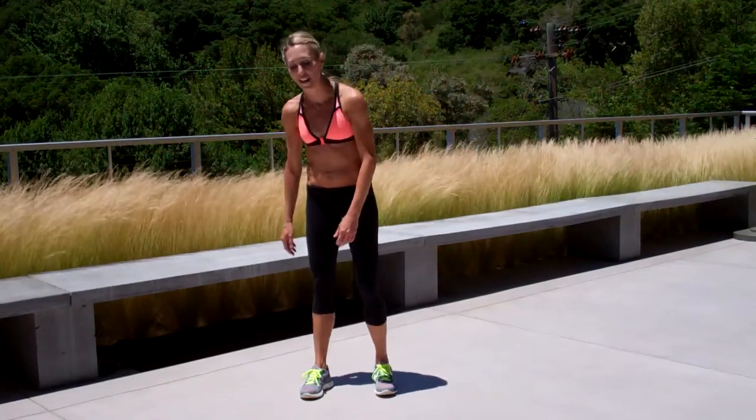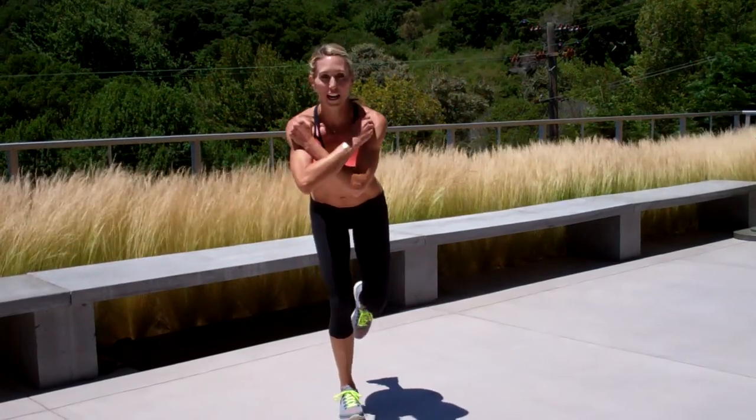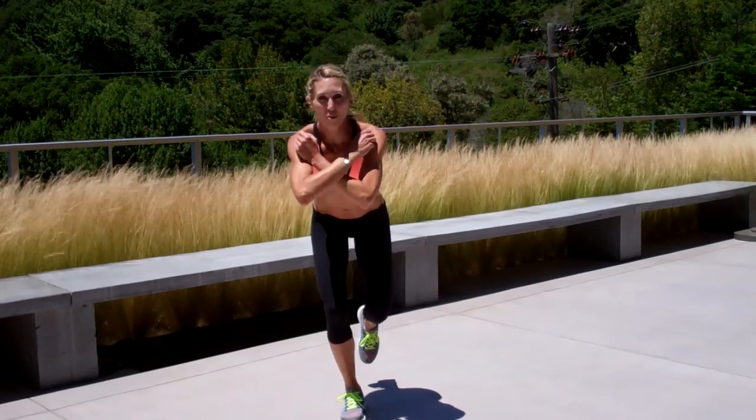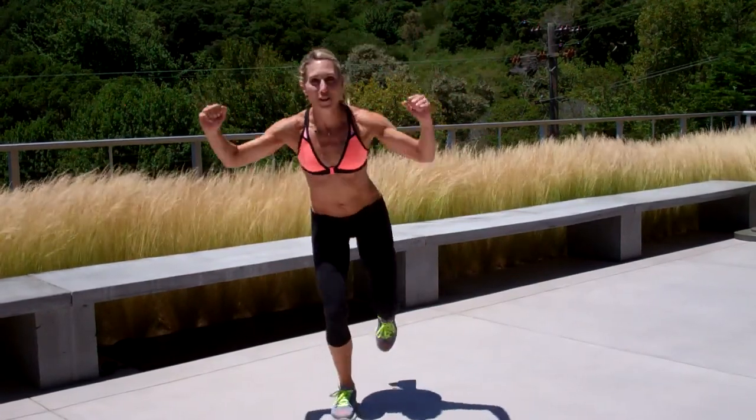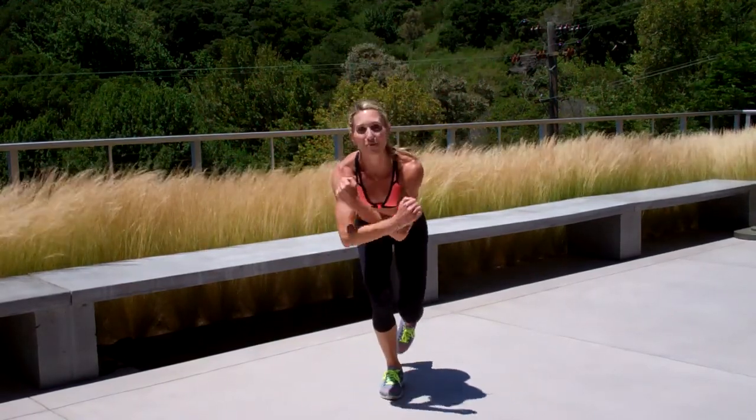Hi, my name is Sloan and welcome to this week's Fit in 15. Here is drill number one. You're going to be on one leg. Cross your arms at your chest, put your weight down in your heel. So you're basically going to do like a one leg squat. You're going to push and jump and cross. Really squeeze between those shoulder blades when you jump.